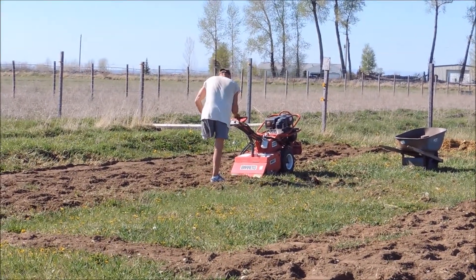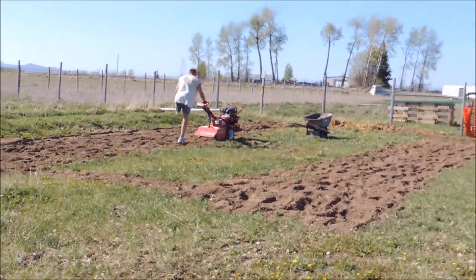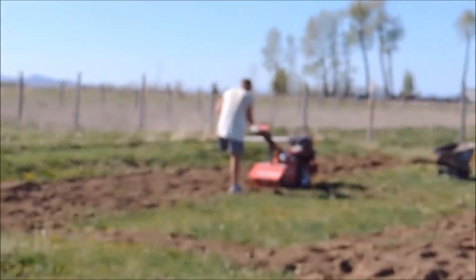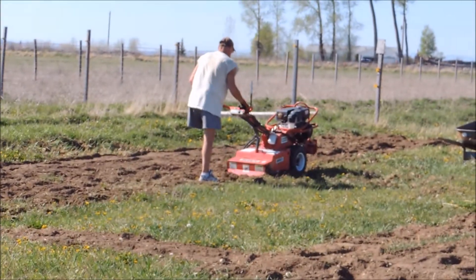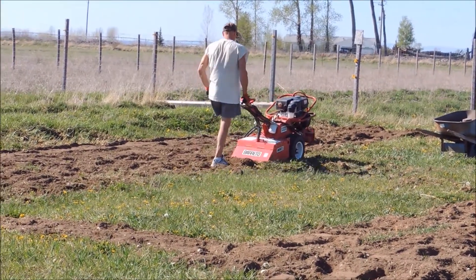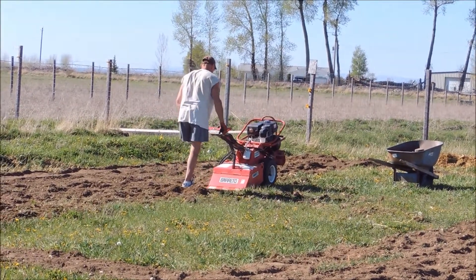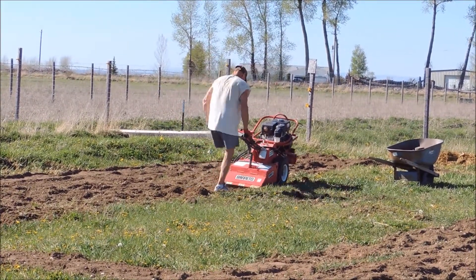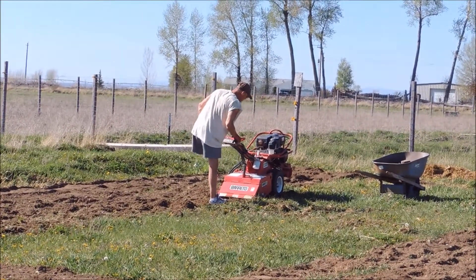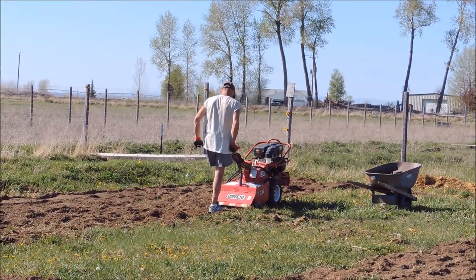He's out here working on the first of two garden areas we're going to do. There he is hopping along on one leg — Cassidy, he's such a trooper. That's what we're up to today, and we'll go ahead and film it when we're done and let you see how it turned out.